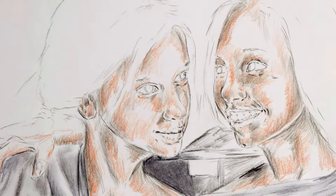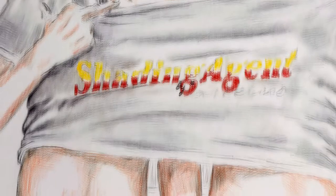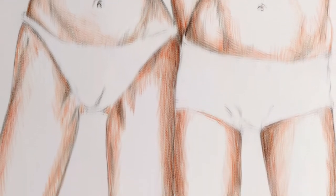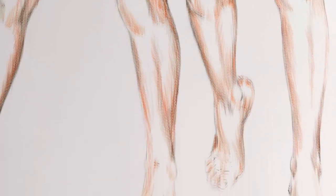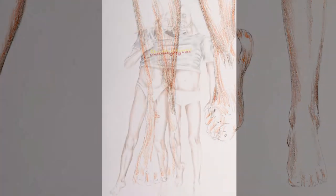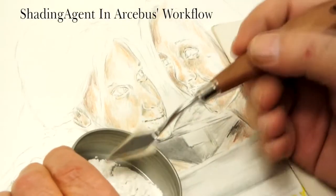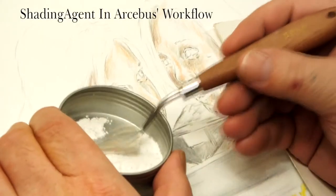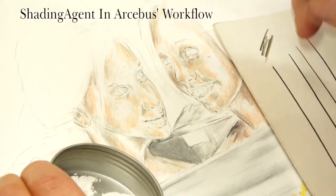The first half of this video ended when I mentioned that the quality of your hatching up to this point is not too important. I also promised that it's going to be more complicated, and in this video we will keep our promise. And if I'm satisfied with what will become the first blended layers, shading agent enters the scene.